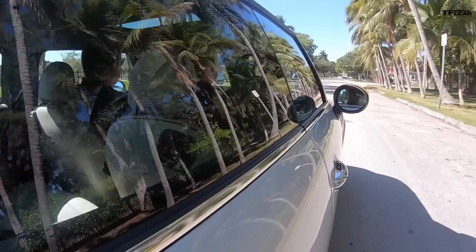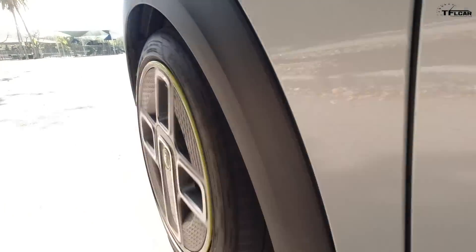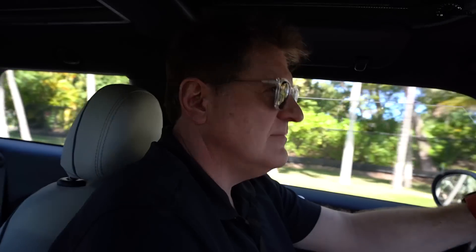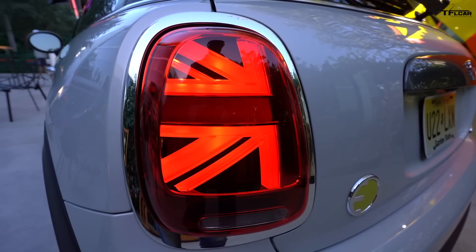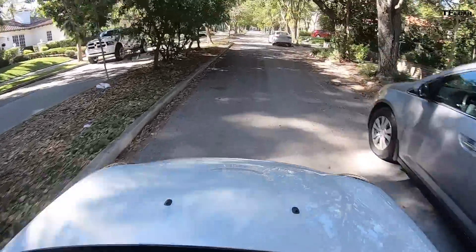In sport mode it delivers that go-kart-like handling Mini is known for, though the ride is a little firm. Honestly it feels like the Mini-est of all the Minis — it's only about 150 kilograms (around 3,000 lbs total) heavier than a standard gasoline model, and that weight sits down low giving a lower center of gravity, making it much more fun to drive. Top speed is electronically limited to 150 km/h or about 95 mph, which is more than enough for US roads.